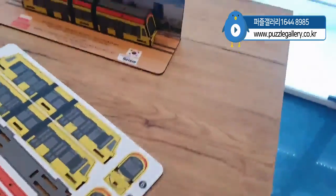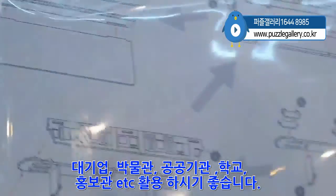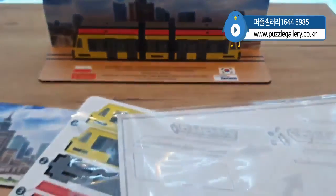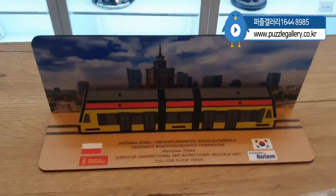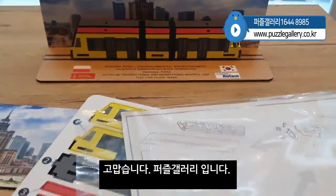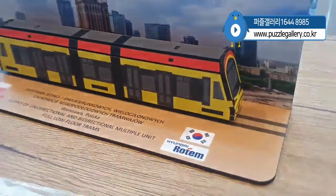I can use the design model for the original design model, so it can be easily installed. This is the puzzle of the 3D image.